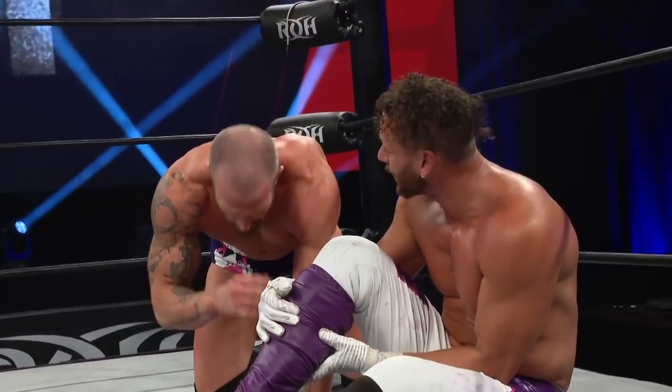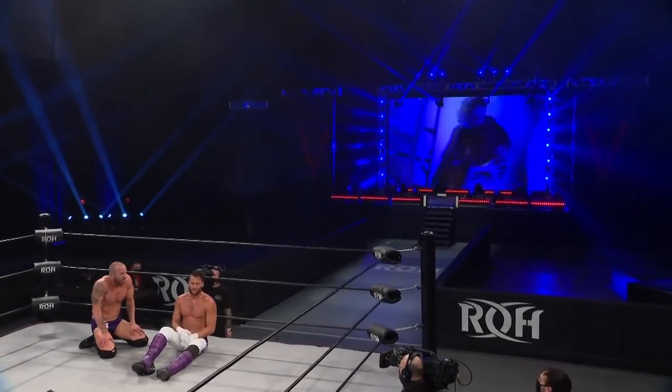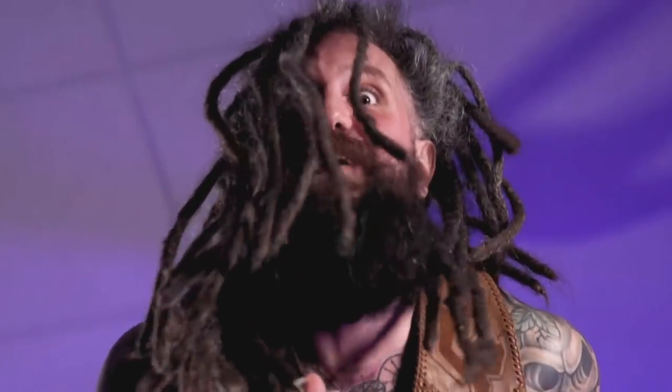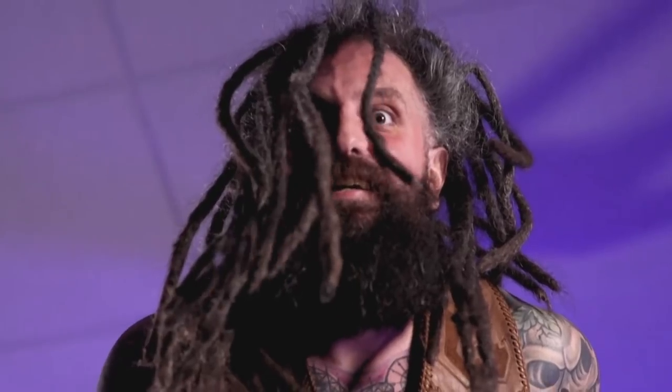Why does this keep happening to us, man? He is I and I am him. I'm Matt Taven. What? I thought he was on a spiritual awakening.